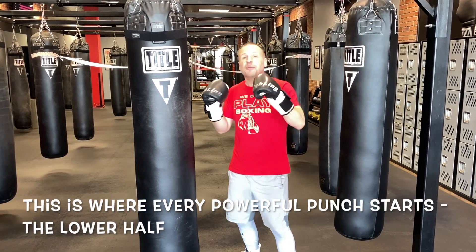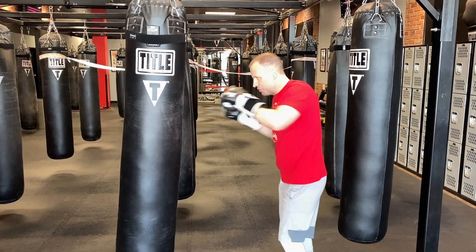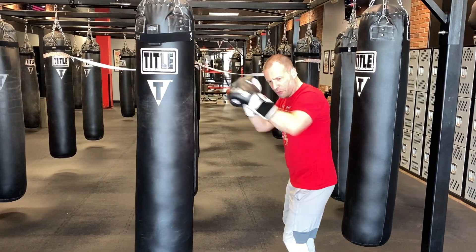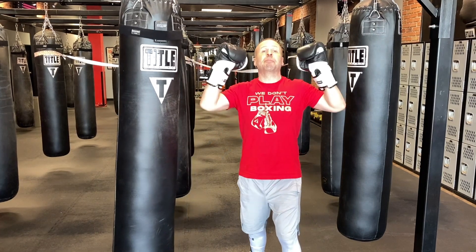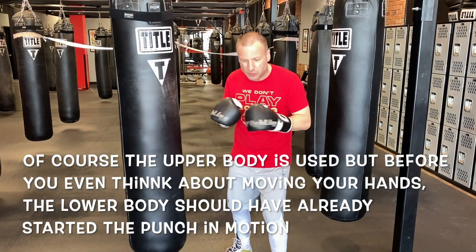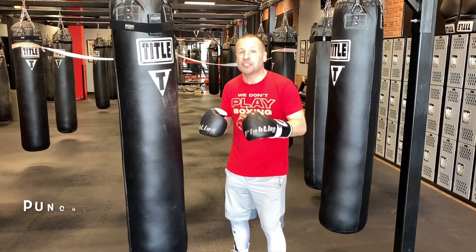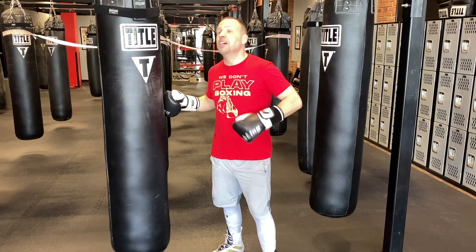A lot of people think that boxing is all upper body — that you're just throwing punches like this, just turning, just using your shoulders and hands. That is a big X. You need to throw punches with your entire body. But here's something to think about this week: what is the very first thing that happens when you throw a punch? Any punch — it starts below the belt.